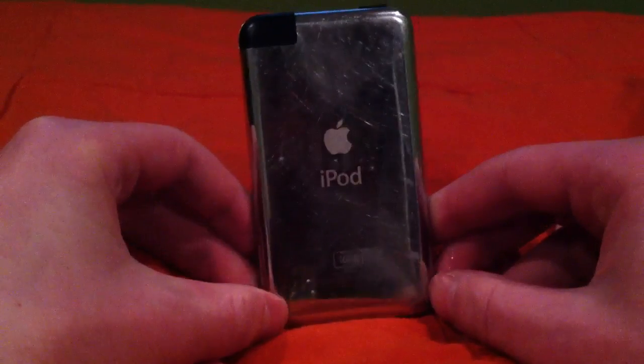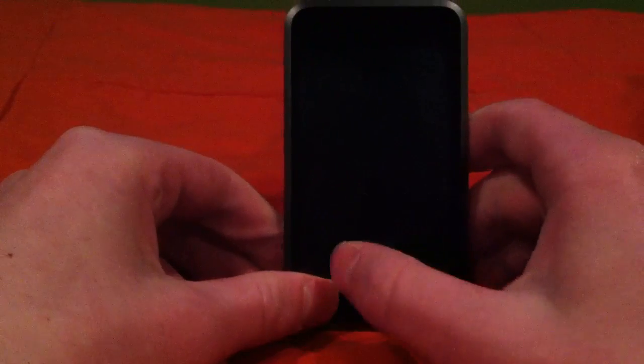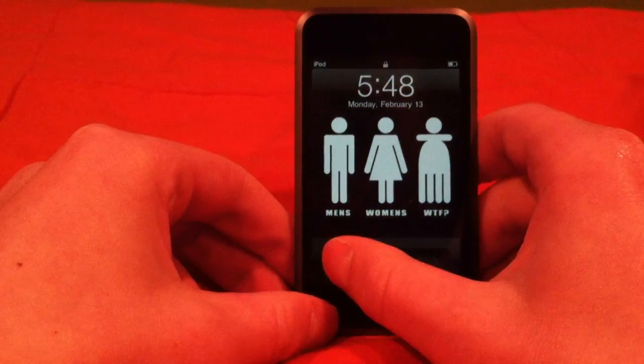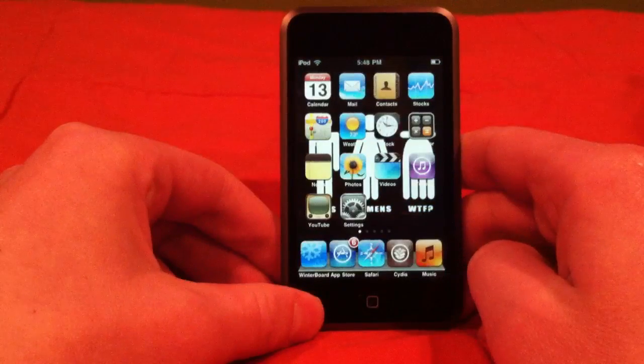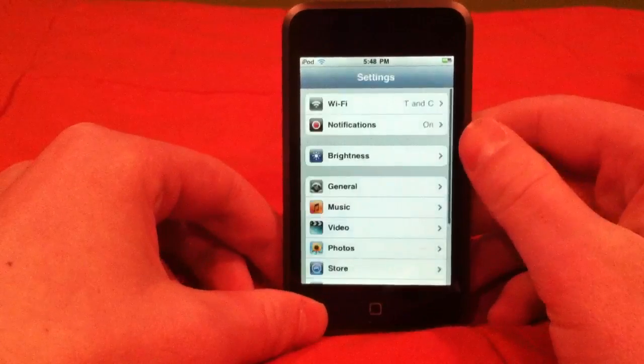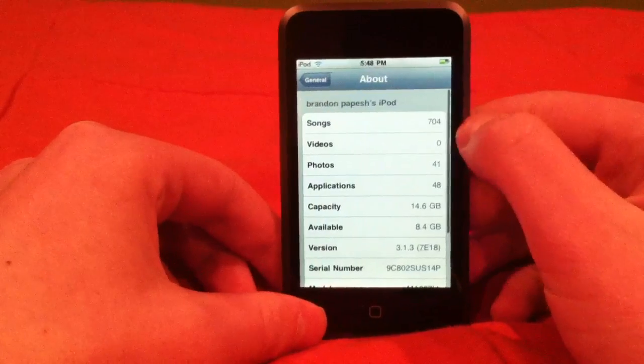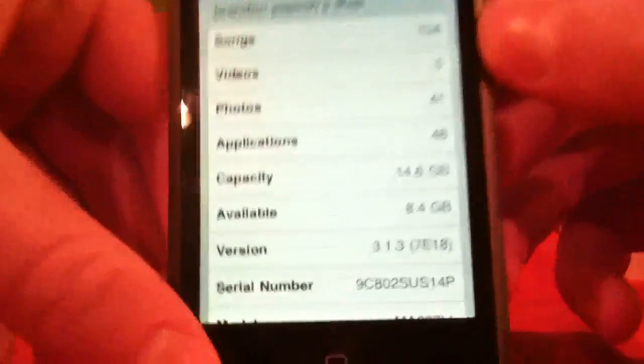Just to prove it to you, I do have an iPod Touch first gen — no volume rockers because the first gen doesn't have one. This does work for iPhone too. I'll go to Settings to prove I'm on iOS 3.1.3: General, About — iOS 3.1.3, right there.